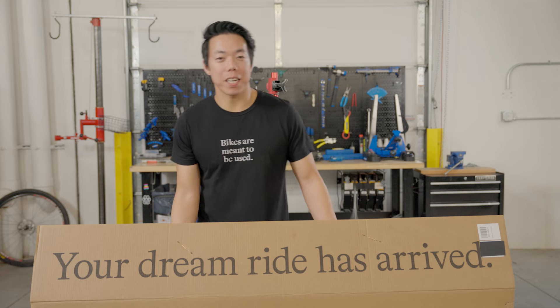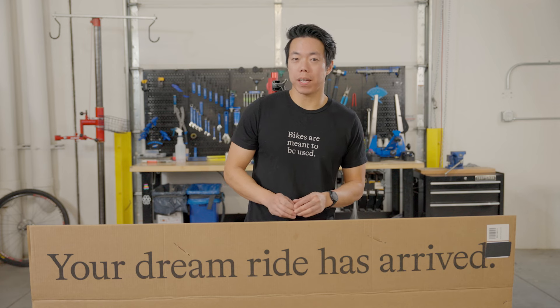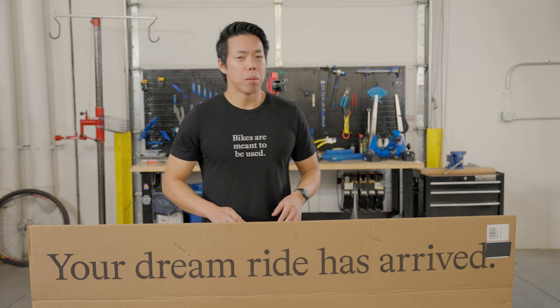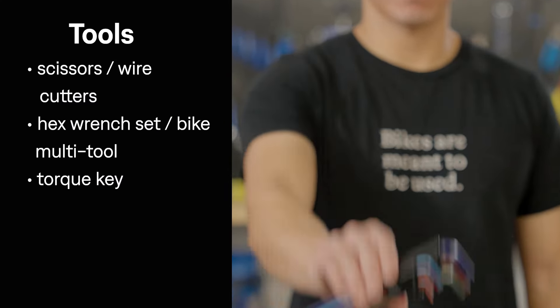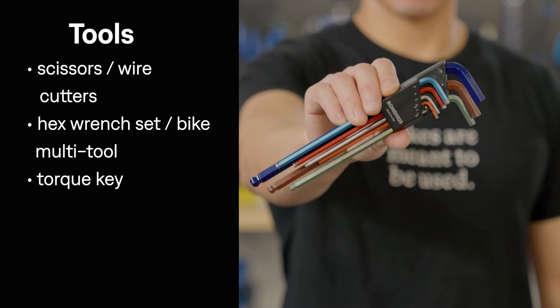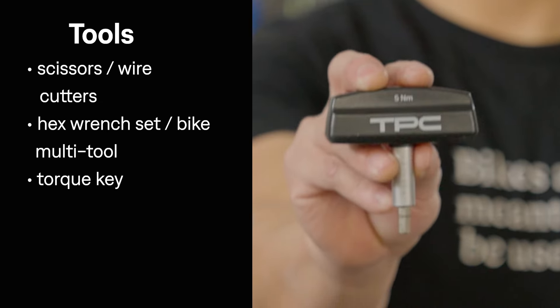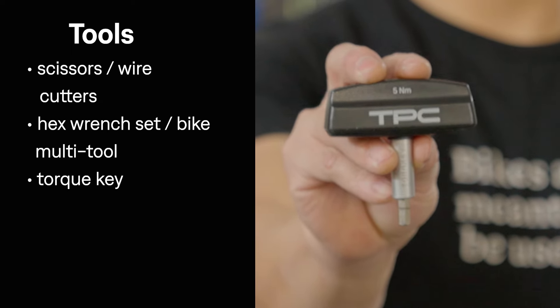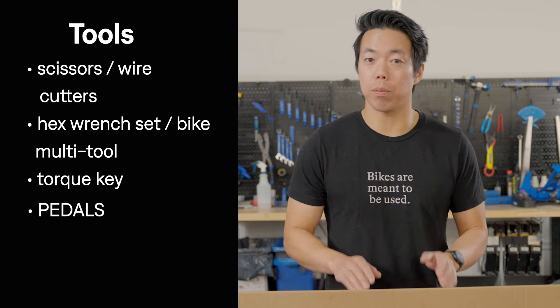Congratulations on your new bike day. I'm going to walk you through everything you need to know to assemble your new or certified pre-owned bike from TPC. Before we get started, you might need a few tools — not much. You need scissors or wire cutters, and it will make your life a lot easier if you have a metric hex wrench set or bike multi-tool. You also need the torque wrench, which comes included with your TPC bike, and your pedals of choice, because bikes don't ship with pedals.